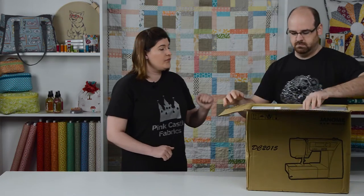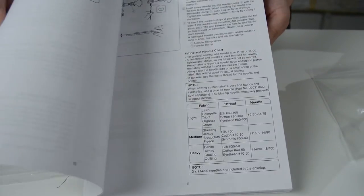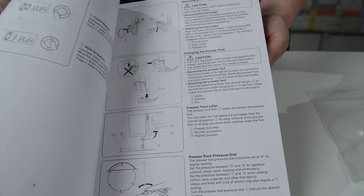So what's in the box? Instruction book. And this also has your Janome 25-year limited warranty in here, so don't throw that away.